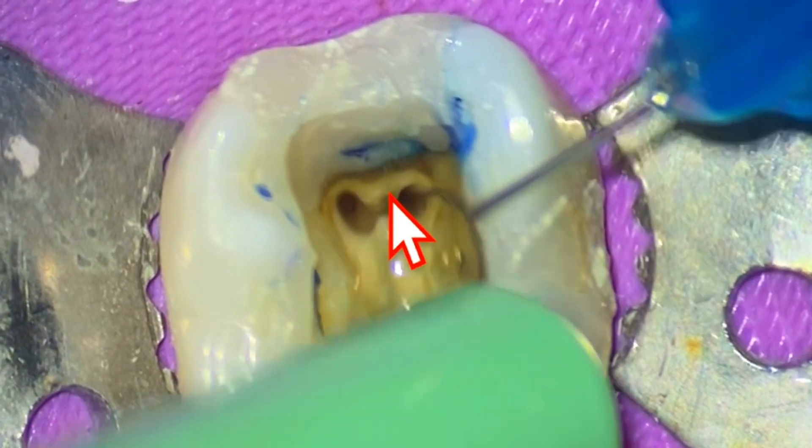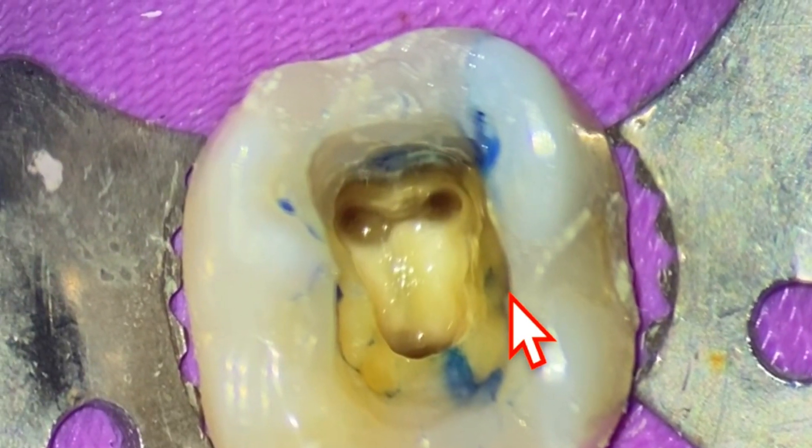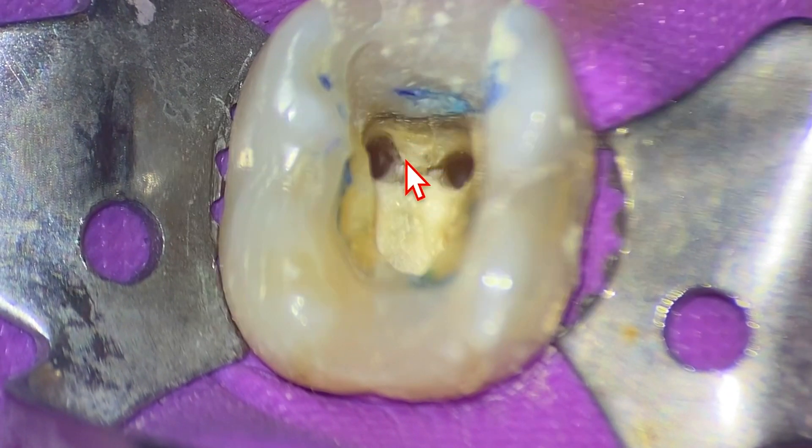You need to make sure that there's not a middle mesial canal. Now in most of the literature, I would say on average the middle mesial canal is present in about 15% of cases. And here we are right here.